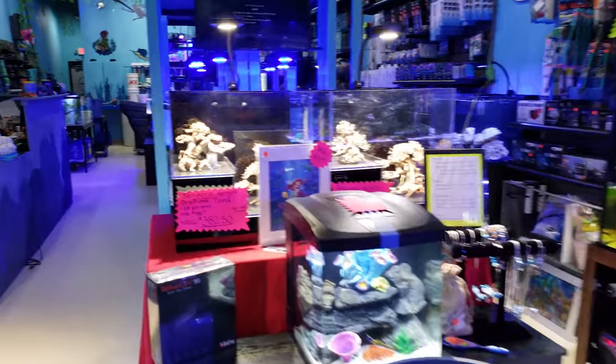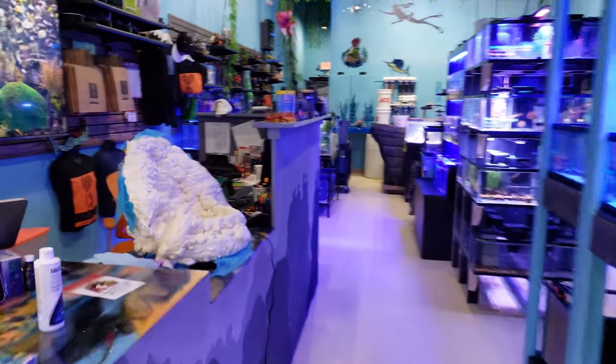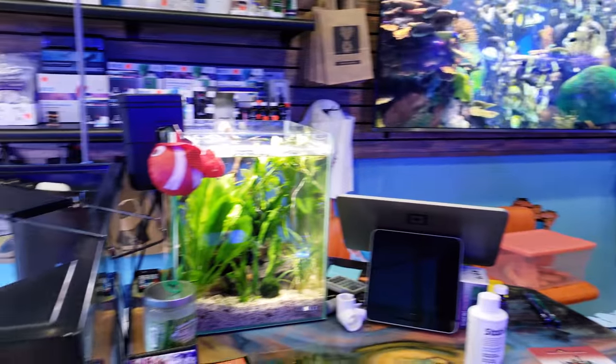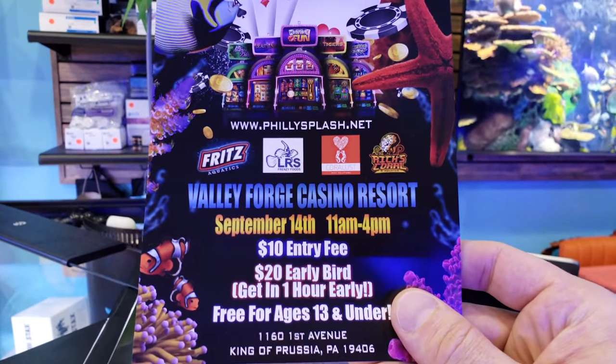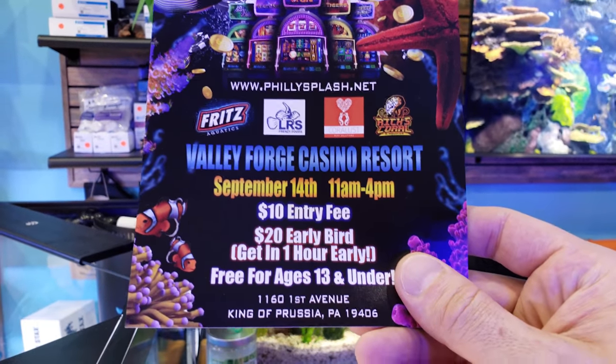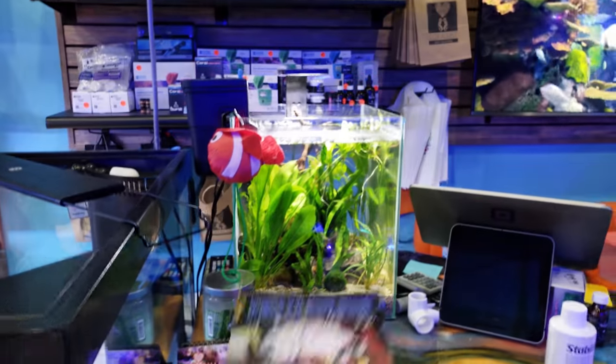If you can't make it to Reef-a-Palooza, make sure you guys come out to Philly Splash. This is another great show coming up towards the end of summer. It's at the Valley Forge Casino Resort on September 14th. Make sure you put this on your calendar now — it's going to be an amazing event. I'm just super psyched to be there; we're going to be a sponsor, and it's just going to be an awesome time.